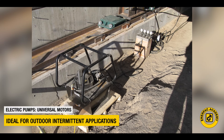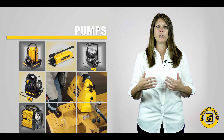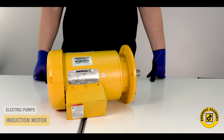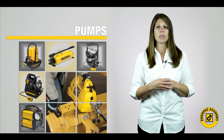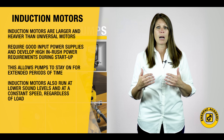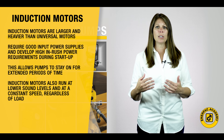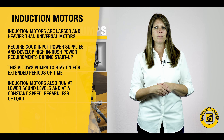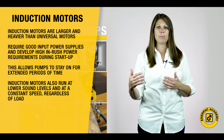Induction electric motors, used in the Interpak PE and ZE series pumps, tend to be larger and heavier than similar powered universal motors due to the large amounts of copper used in their construction. These motors typically require good input power supplies and develop high in-rush power requirements during startup. These parameters support these pumps being turned on and left on for extended periods of time, such as for production operations. Induction motors also run at lower sound levels and at a very constant speed, regardless of load.